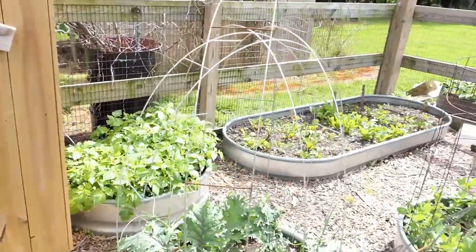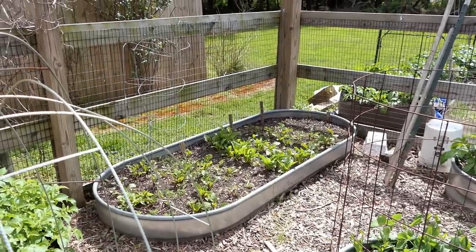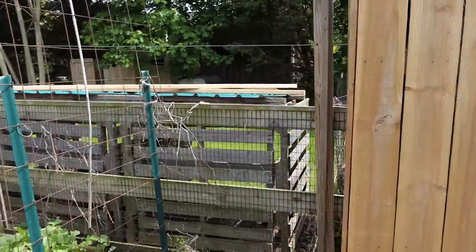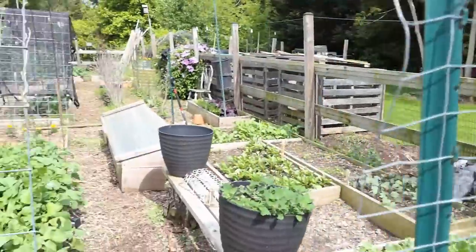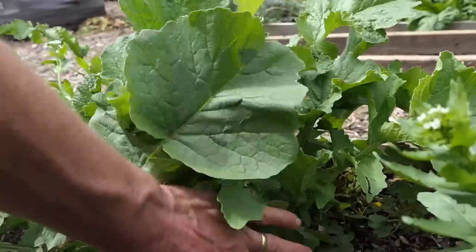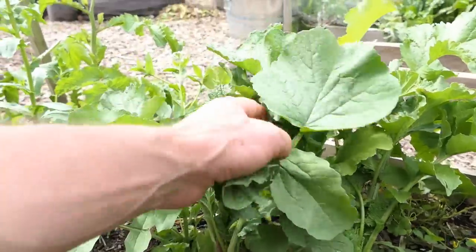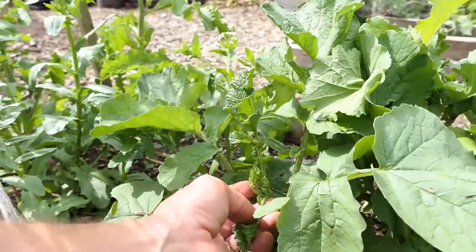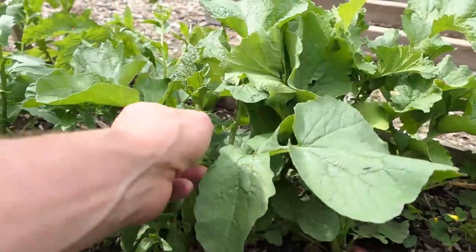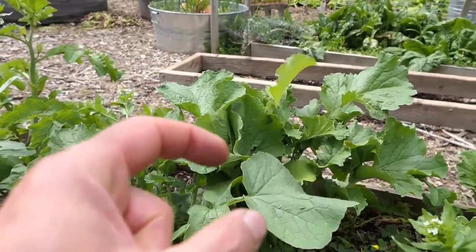Beets are finally coming up strong — sometimes they take a long time, but once they get going they'll do their thing. I'll go in there and thin them down to two plants per hole or something like that. Here is the first wave of radishes that I didn't get to — they actually bulbed up more but they're going to seed, starting to form flower heads right there. So that radish isn't going to be that great, but I'm going to let them form the flowers, maybe collect some seeds, and I'm going to eat the pods when they're about this size — they're really delicious and have a nice radish taste.